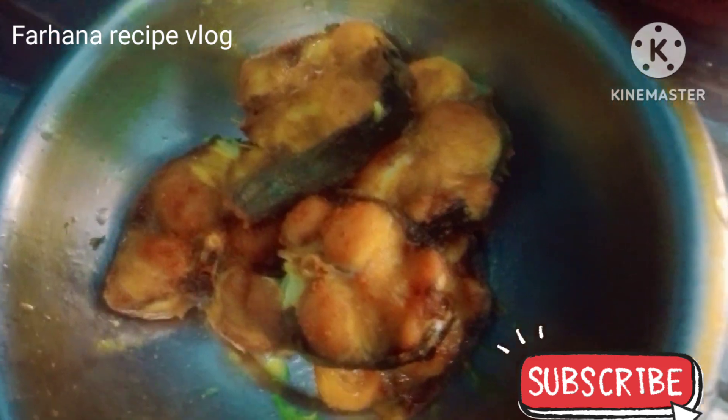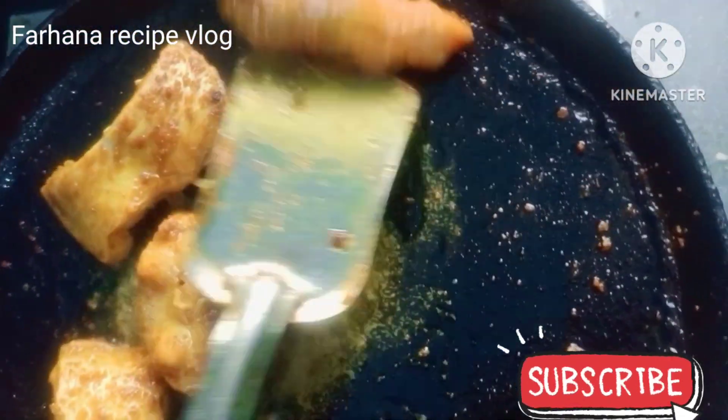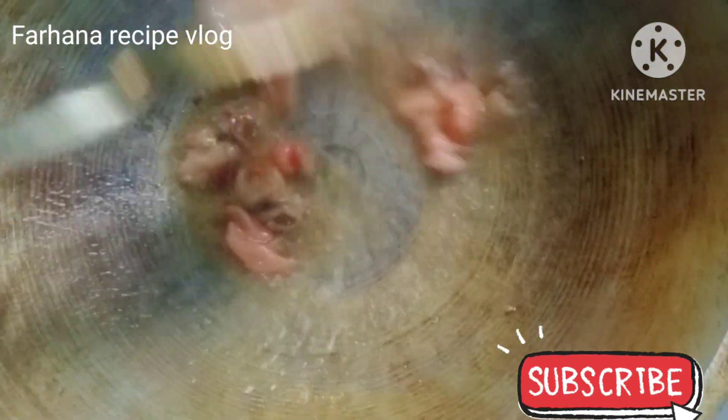I will show you how to turn the milk from the small pieces of milk. Add the milk for the milk.